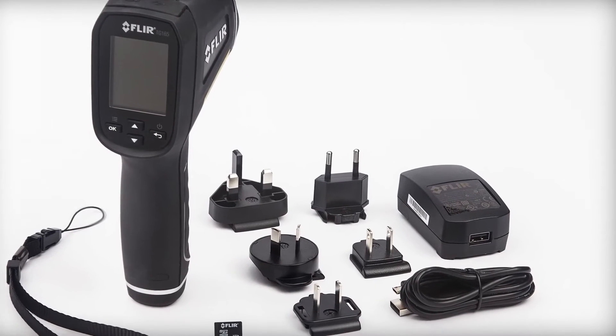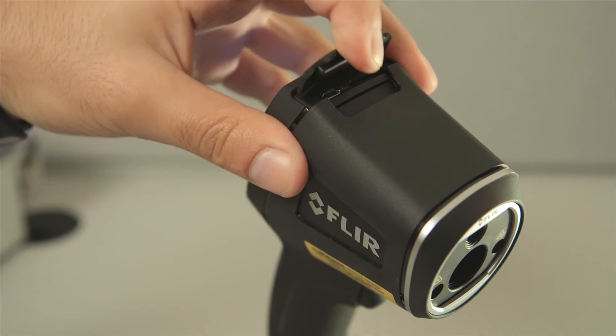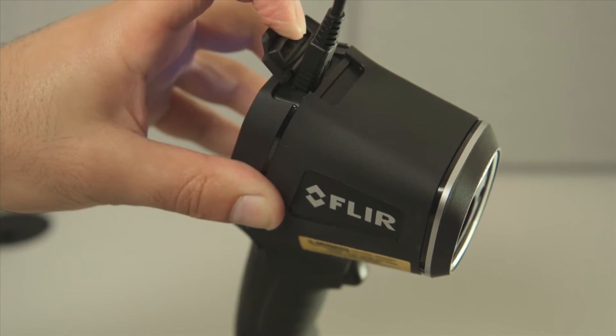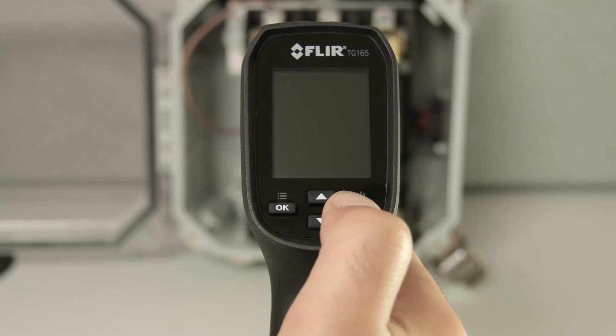First, to charge the TG-165, use the provided USB cable and plug it into the TG-165 using the USB connection located under the rubber flap on the top of the unit. To power on or off, press and hold the power button for three seconds.